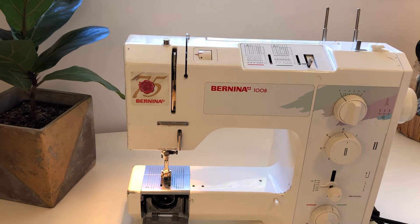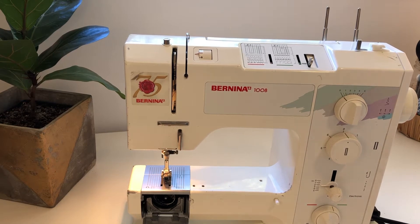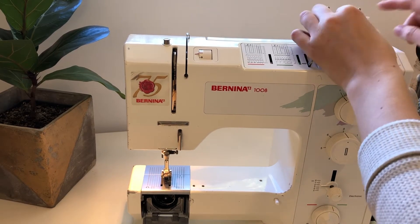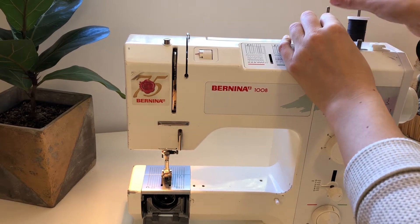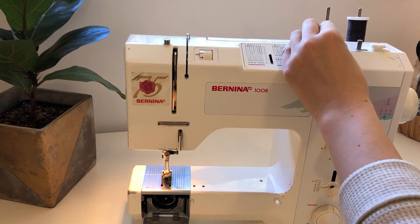We are going to learn to thread our machine. We'll take our thread and put it on top of the spool pin. If you have a machine that has rubber on it, do not put it on that because it won't spin. I'm putting it on the furthest one — it doesn't really matter which one.